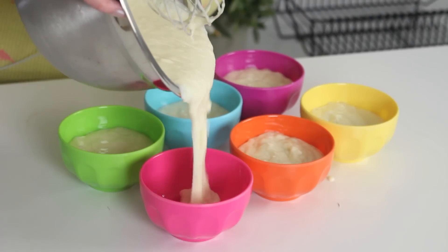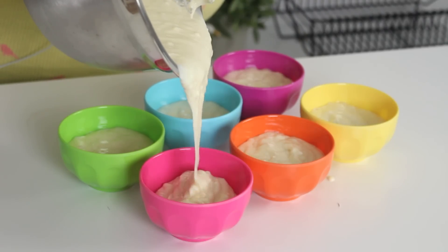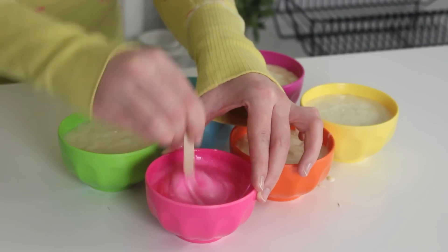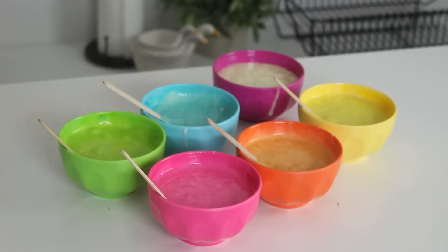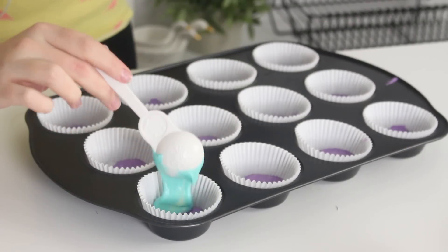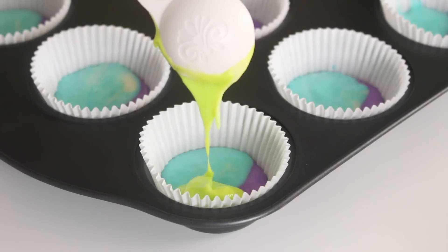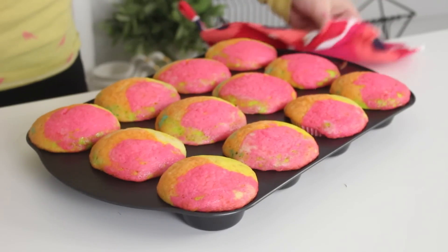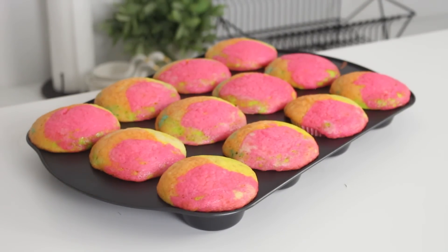So what you want to do is get some cupcake batter and divide the batter into six bowls and add the colors of the rainbow. I'll have the recipe for this cupcake batter and for the buttercream in the description box below. Then dollop a small spoonful of each color of batter into lined muffin tins until there's a dollop of each color in each muffin tin. Then bake at 350 degrees Fahrenheit for 15 to 20 minutes or until fully cooked, then allow them to cool completely.